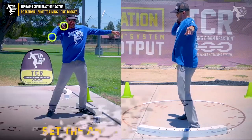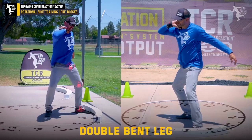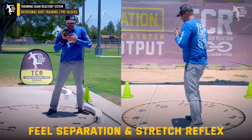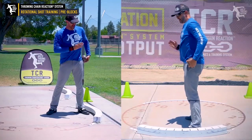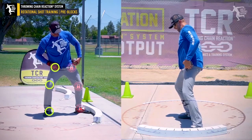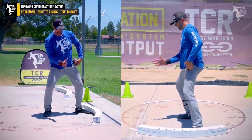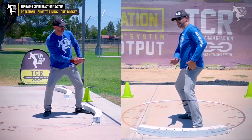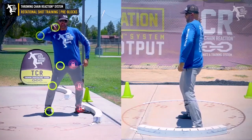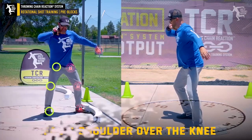We're going to see getting ourselves set at the angle, elevator drop — notice the double bend legs. You're going to see me kind of wind flat so I feel that separation stretch reflex. When I'm throwing on this 12 to six line and put everything into position, my hips are facing about eight o'clock, my knees at nine, my hips at eight — this is about 6:37, probably more 6:30.